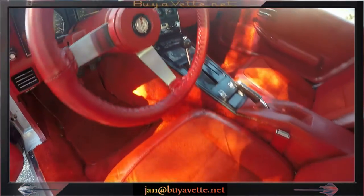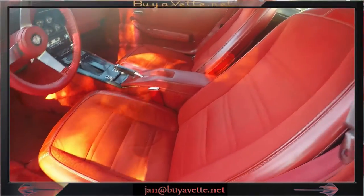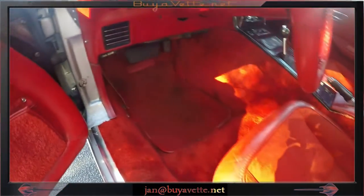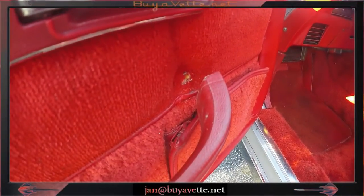It drives very well. Here is a quick shot of the driver's side seat and the door pocket. You'll see that the door handle here has a loose screw in the front.